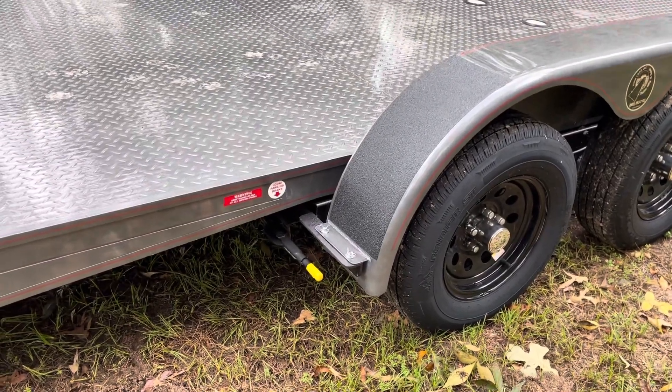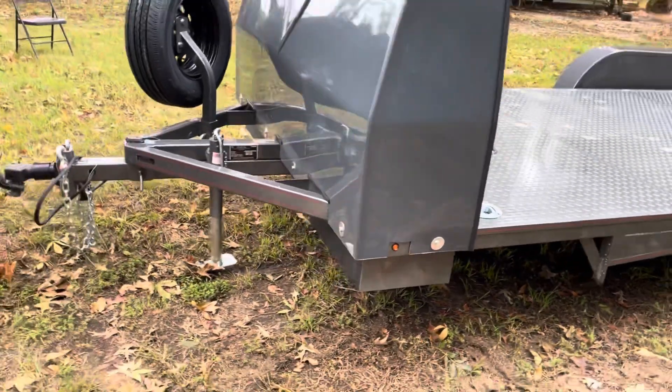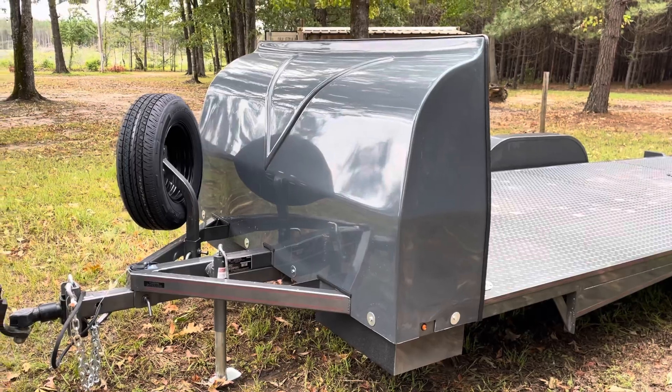I am going to continue this video and show how the trailer actually operates. I'm going to attempt to with my trusty cell phone tripod video camera holder.